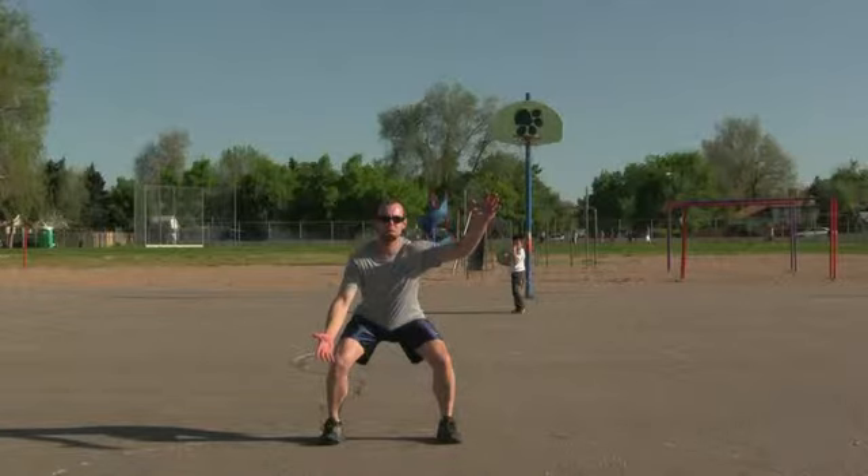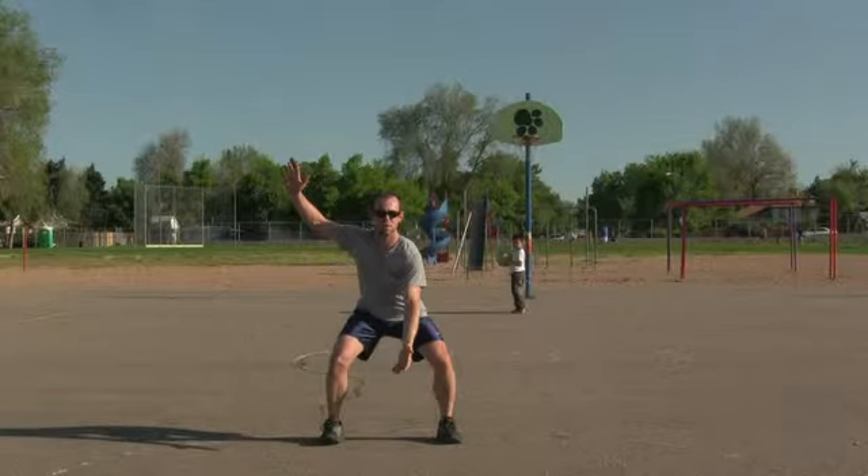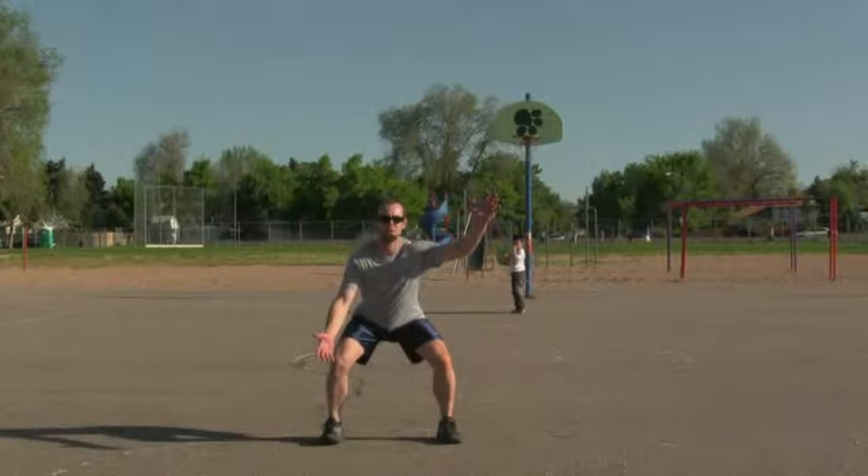Hey guys, it's Coach Nick and in this video we are covering defensive stance. To get into defensive stance, you want to squat down about halfway with your feet spread apart a decent distance, a little greater than shoulder width.